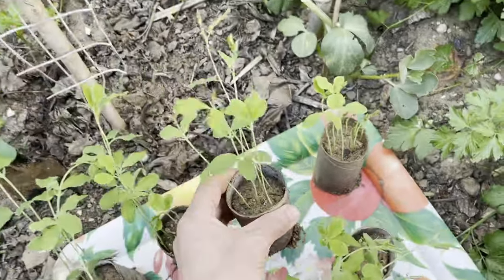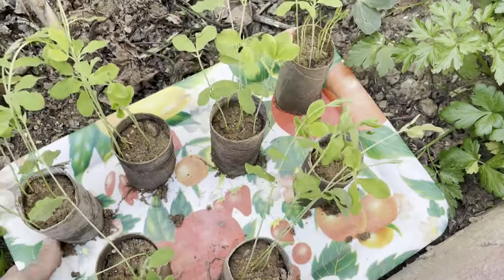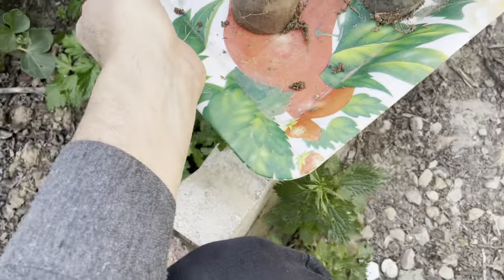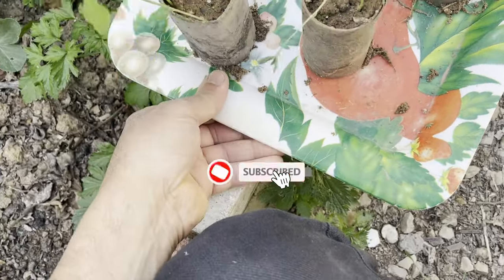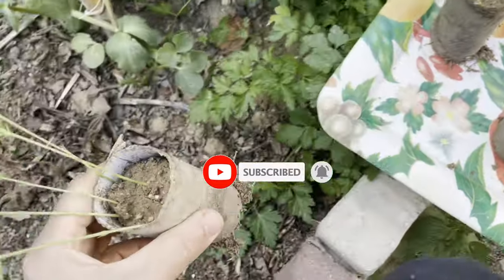Promotes healthy root growth: the porous nature of the toilet paper rolls allows the seedlings' roots to grow freely, avoiding root binding and promoting healthier root development. When planted in the garden, the decomposing toilet paper roll will provide nutrients to the soil as well.